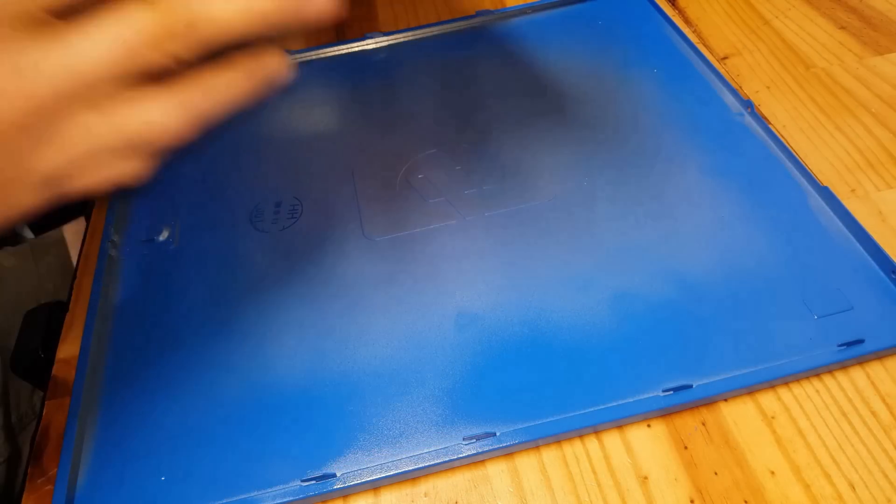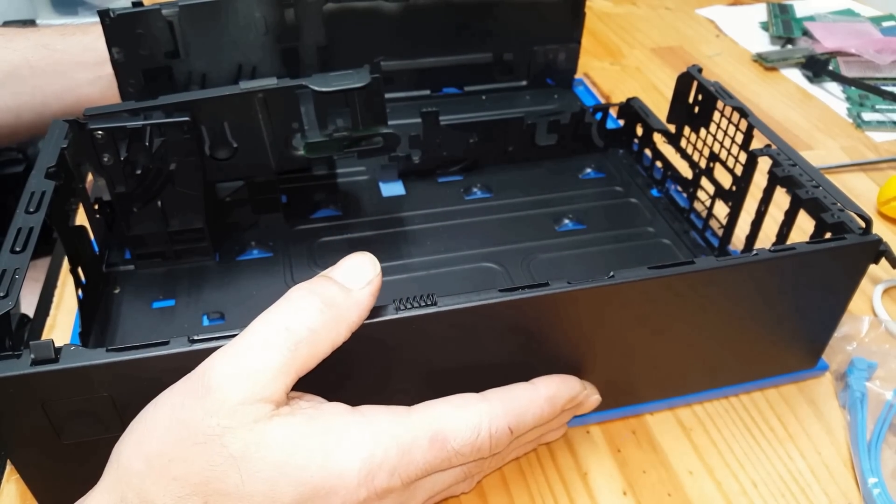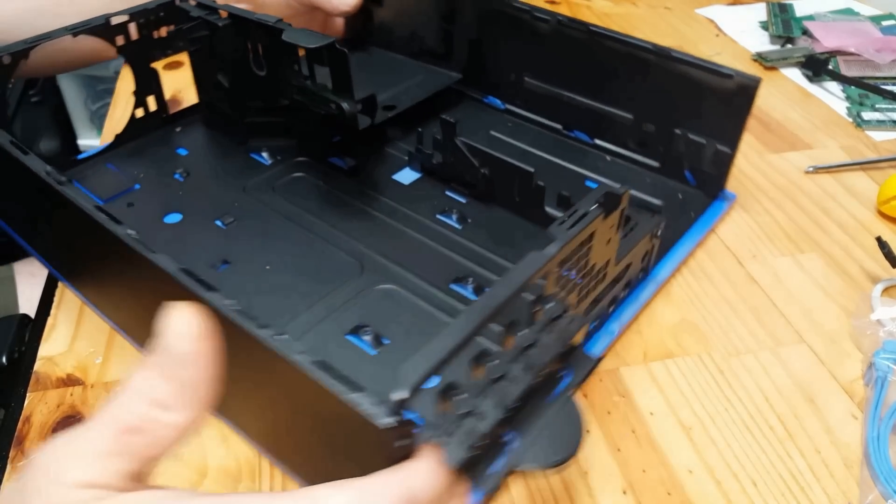This is an HP Compact DC 7800, a small form factor computer manufactured in March of 2007. It was in rough shape before, so anything will be an improvement.